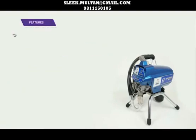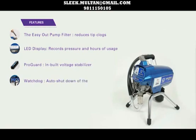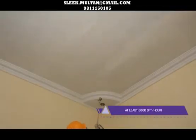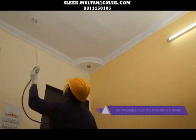Features of the TrueCare Graco 490: The EasyOut pump filter reduces tip clogs. LED display records pressure and hours of usage. ProGuard inbuilt voltage stabiliser. Watchdog auto shutdown of the pump. Fast Flush System flushes 4 times faster with half the water. ProConnect allows easy opening of the pump on-site. The TrueCare Graco 490 paints at least 3,600 square feet per hour. Spraying 5 hours a day with one operator, the machine cost is recovered in 45 days. The average life of the machine is 5 years.